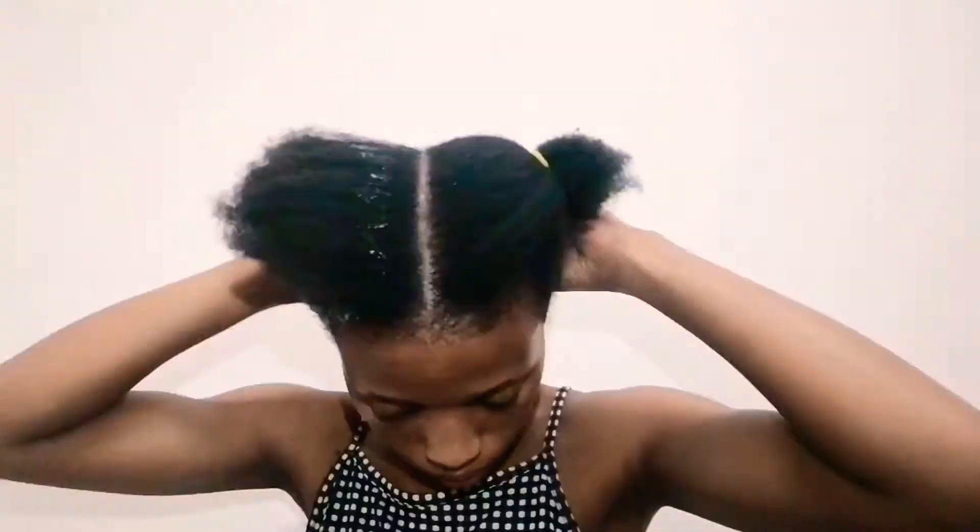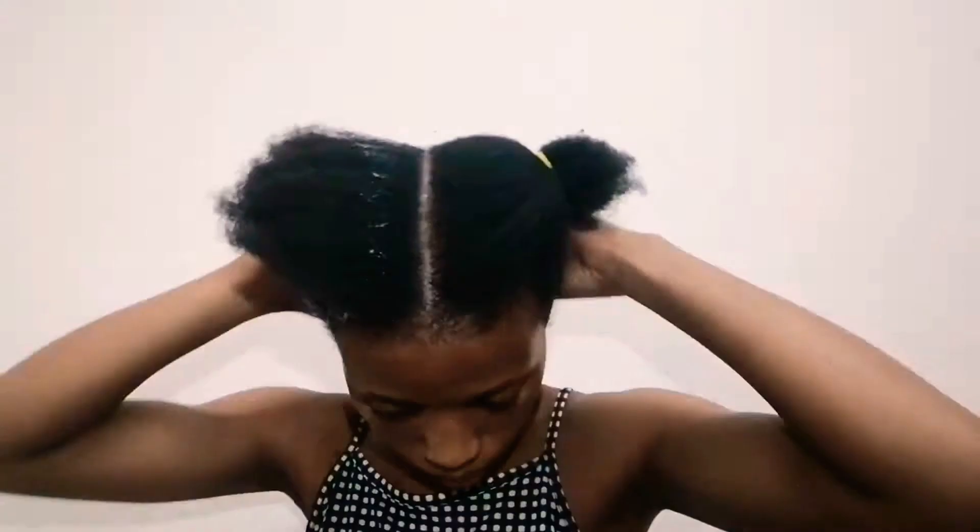I've already parted my hair in the center to make two sections for the right and the left. Now I'm just untangling it a bit more to ensure that everything is smooth. To keep the hair on one side out of the way, I'm putting a hair tie on it. I'll be using the eco styler gel for this look.